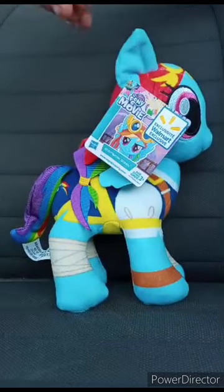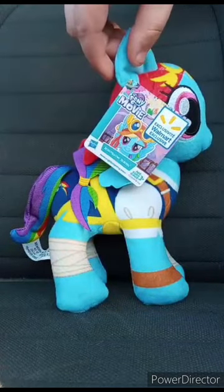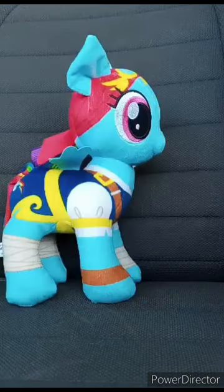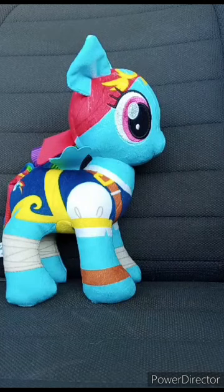Let's go ahead and take the tag off and see what she looks like without the tag on. Alrighty guys. This plush review is going to get 100 out of 100. I hope you guys like, comment, subscribe.